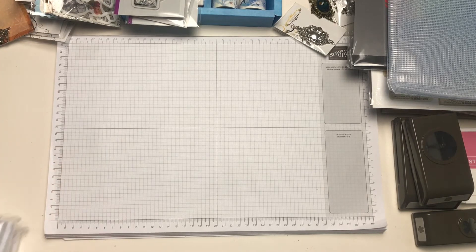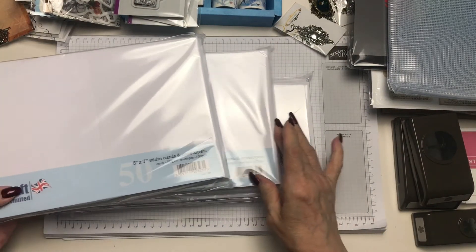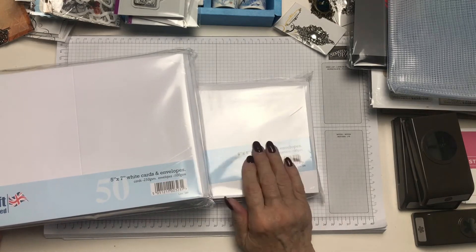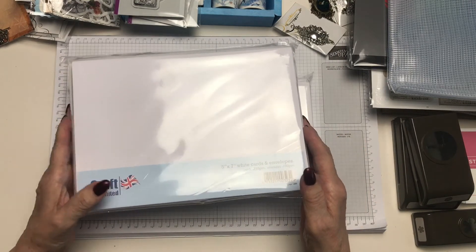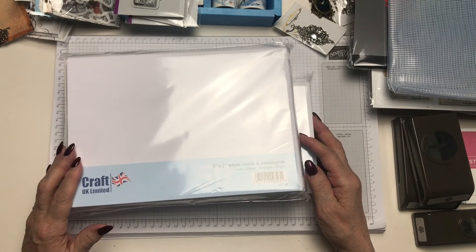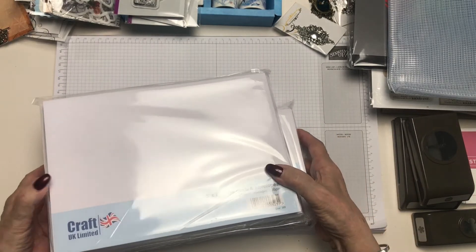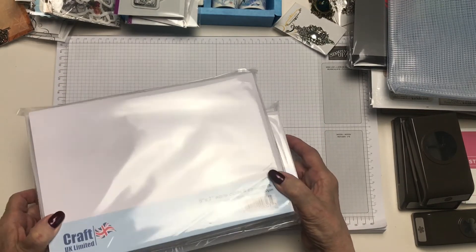They had a special offer on the Craft UK Limited cards and envelopes — there's 50 in each pack. I've got two packs of five by seven and one six by six. I love the five by seven as well as the six by six, but I'm trying to use this size now as opposed to the bigger ones — the seven inch or eight inch square. I still use those at times, but more for friends and family who I'm handing a card to as opposed to putting them in the post. So for these three packs, the offer was £10 — I thought that was a really good deal.